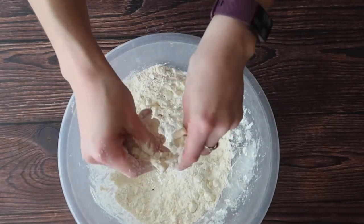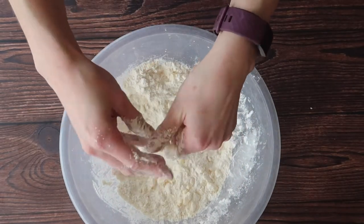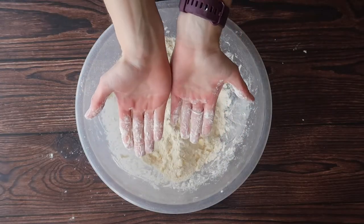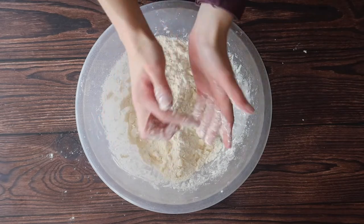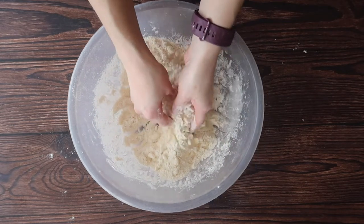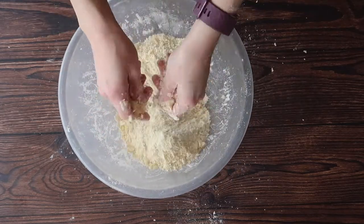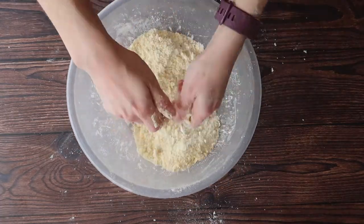Once we get it to a point where the butter is no longer in those large cubes, we can start the rubbing in method. Because the principles of good pastry are coldness, you can see that I am avoiding touching the butter-flour mix with the palms of my hands, as these are the warmest parts of my hand. Keep rubbing in the mixture until it starts to resemble almost like a fine wet sand.